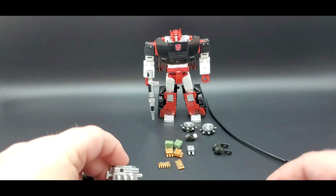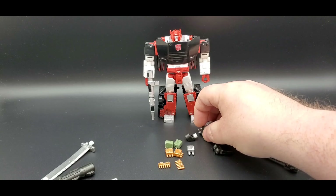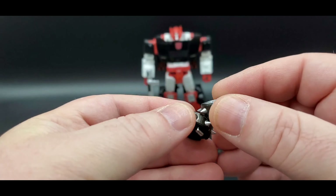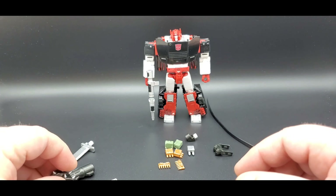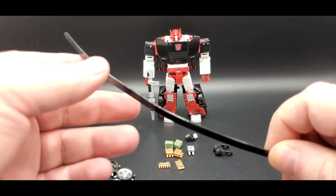Then you get his two signature spike tires — they are sharp, so be careful. They will go on his shoulders as well, and they're painted silver with nice silver rims. That's awesome.